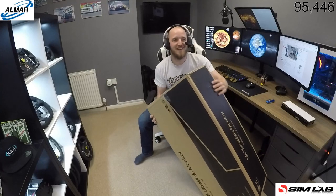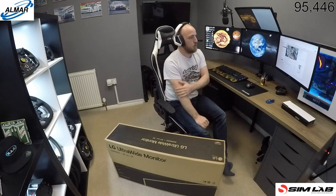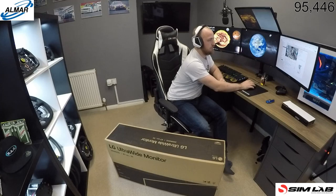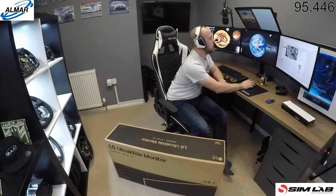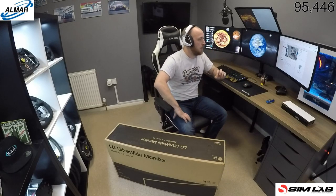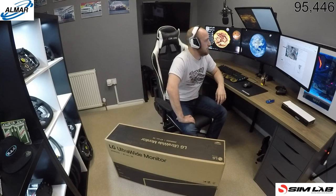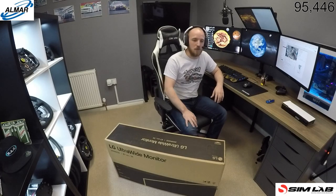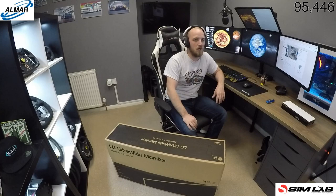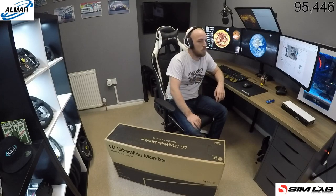It would help if I had it the right way around, wouldn't it. All right, just waiting for some chat to come in. Hiya Philip, let us know if you can hear me okay buddy, because I really need to get a better wireless mic but this is all I've got at the moment. Hey Gambler, how's it going. Hearing you okay? Yeah, I can hear you, it won't be great but better than nothing.